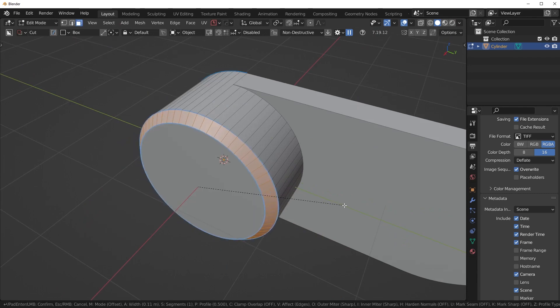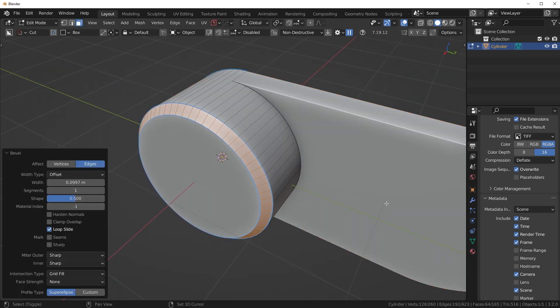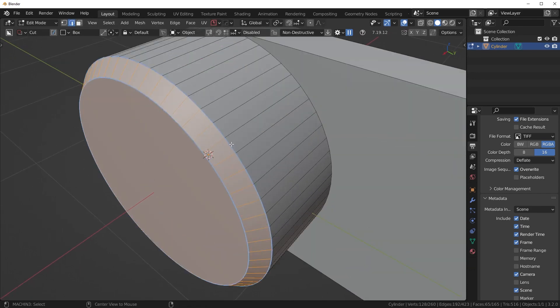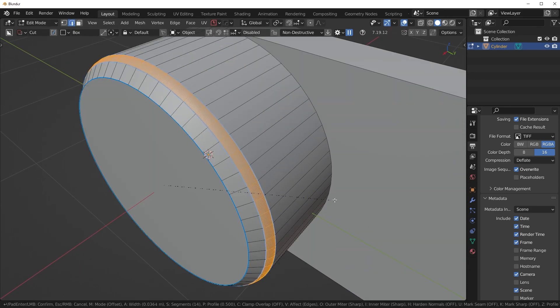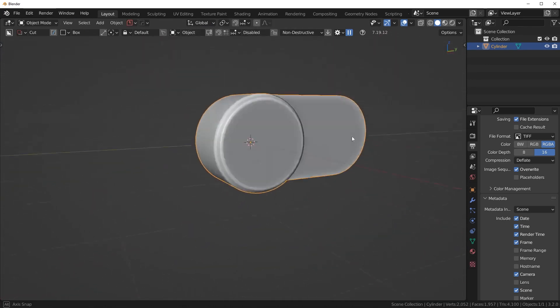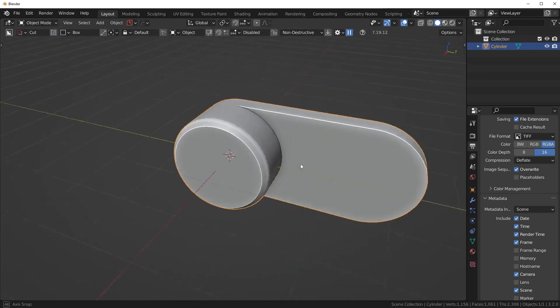I'm going to play with some shapes. Maybe we could chamfer this with Ctrl+B, get a nice little effect like that — maybe a little bit smaller. And then I could alt-click on these edges and bevel them just to give it a softer feel, kind of like that. Looks pretty decent — maybe I'll leave that one sharp actually.